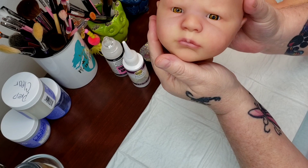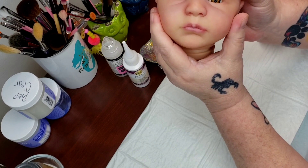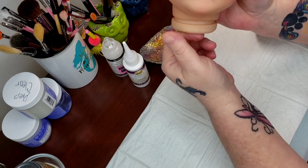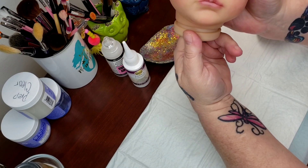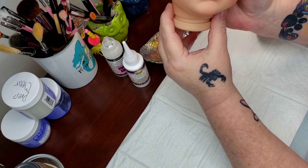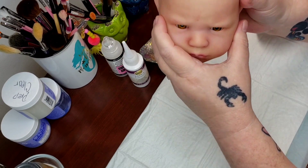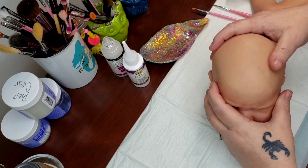Corbin is our Patreon baby. This is a baby that we have been doing in Patreon step by step. If you would like to join Patreon and learn how to reborn your very own baby, I will have the link in the description below. But today we're doing Corbin and we're doing all his glossing.